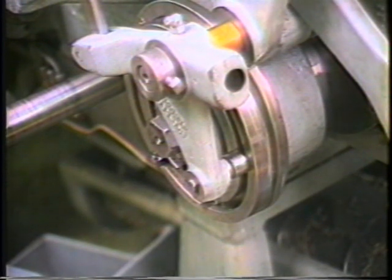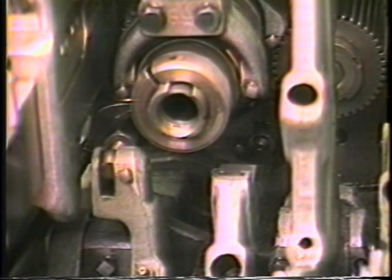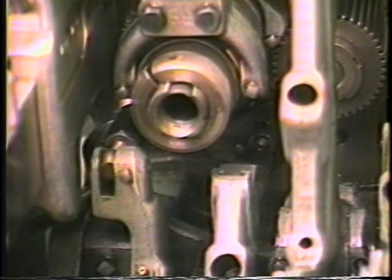Jog the machine forward until the cam lever roller has contacted the dwell portion of the burring spindle cam. It is extremely important that the spacer retains some lateral movement. It may become necessary to back off the attachment with the turnbuckle should the spacer bind against the stationary head before the dwell portion of the cam is reached.